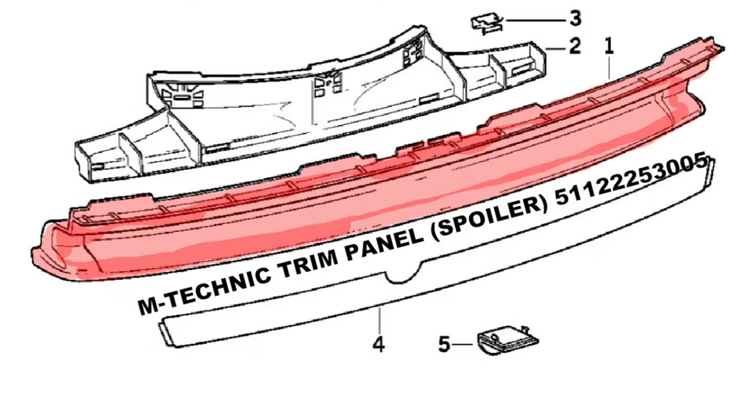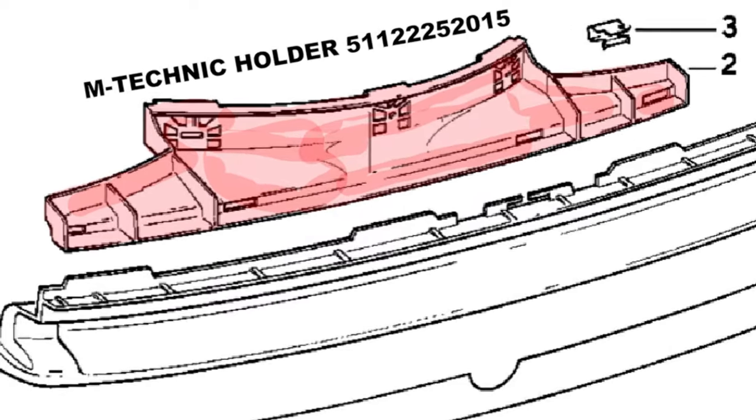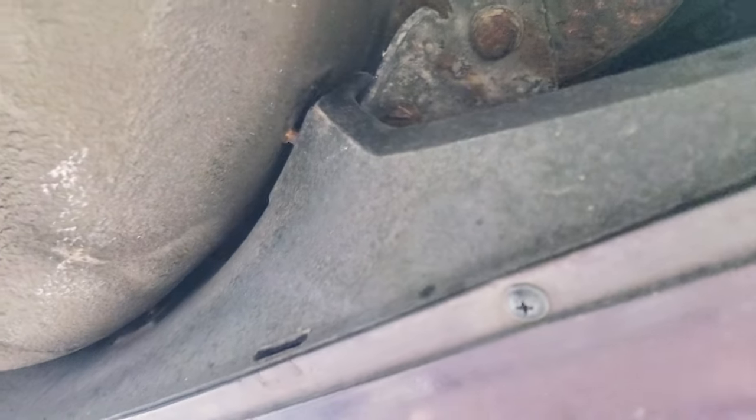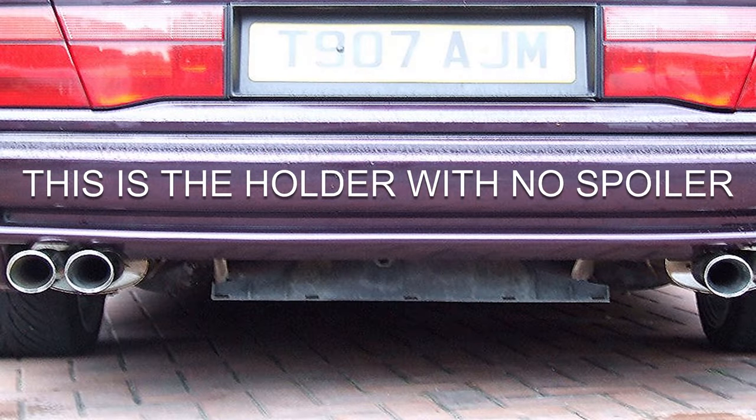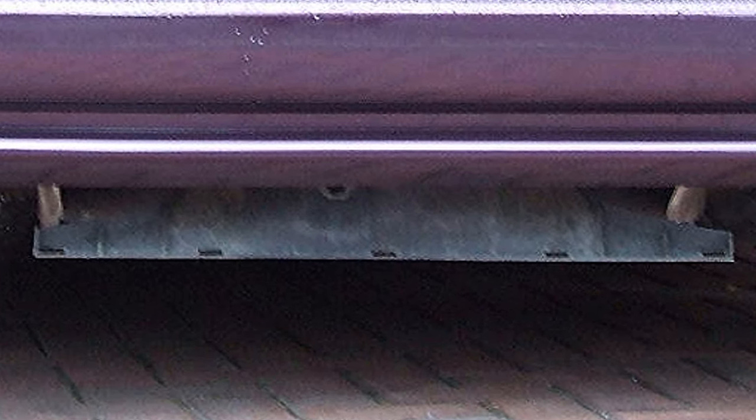Looking at the underside of the spoiler: it's body colored, and then there's this large plastic molding which goes all the way to each edge. As you can see, it's bolted to captive studs in the wheel well — that's how it's fitted on. The next point of interest is these holes or slots in it — there are five of them — and mine are all missing the clips.